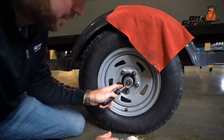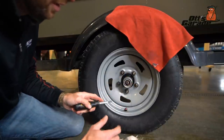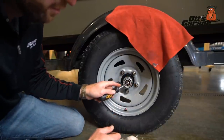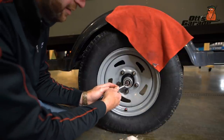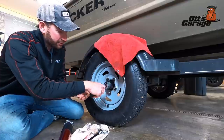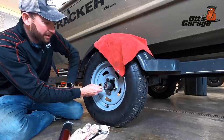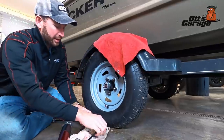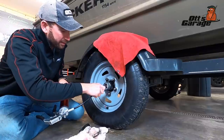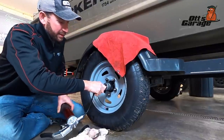You can see this cotter pin — that's what actually holds that nut inside there that holds the hub assembly on. It's over here touching that grease fitting, so I'm not able to get my grease gun on there all the way. So I'm just going to get that screwdriver against there and just bend that cotter pin over a little bit, just out of the way enough. Now I should be able to snap that grease fitting on like that.